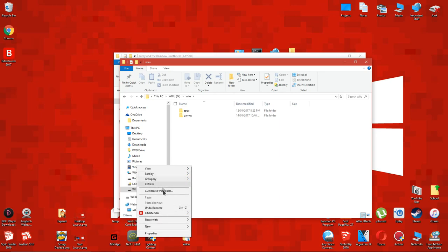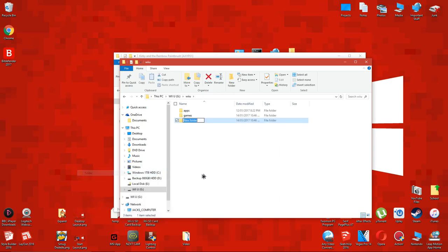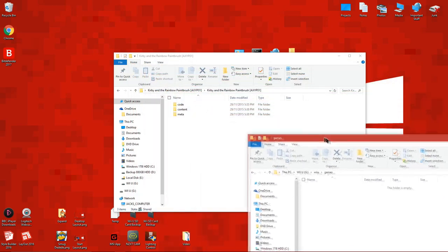Make sure you type it exactly as I'm typing it here. Next to the games folder, create a new folder and rename it to saves. And again, make sure you're typing it exactly as I have.